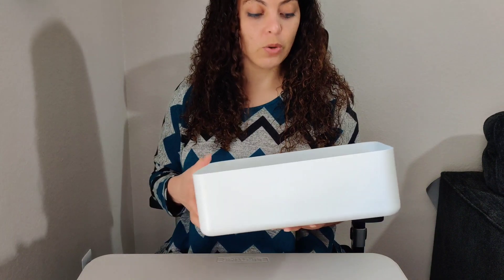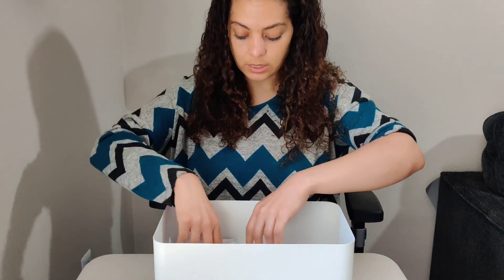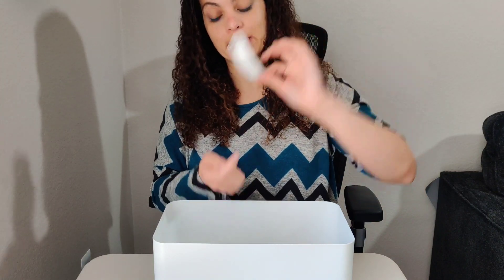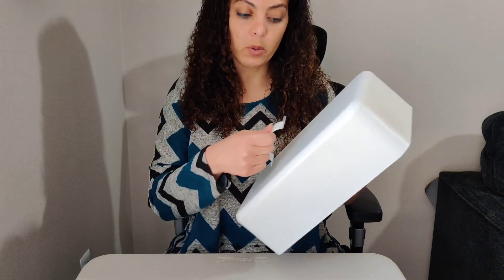The lid is made out of metal, so that tells me it's going to be really sturdy, and it's connecting great to the box. There is a separate small box inside because there's a handle — this comes with a metal handle which goes right here so you can easily get the lid off. Let me quickly install it.